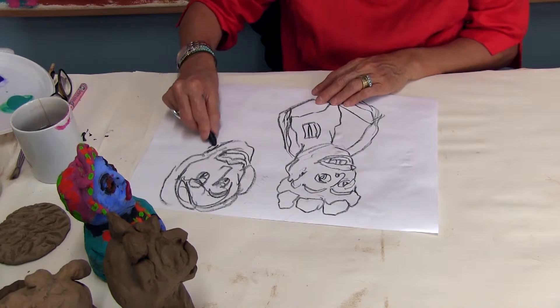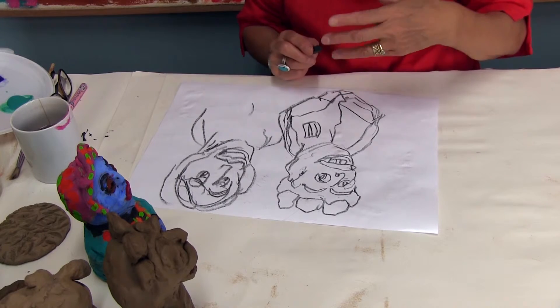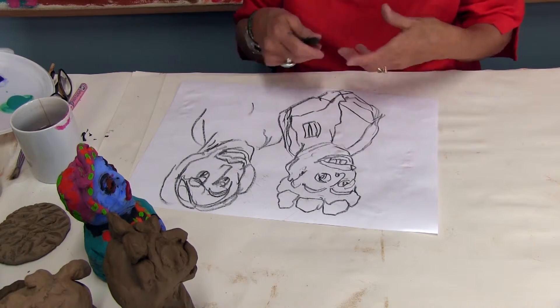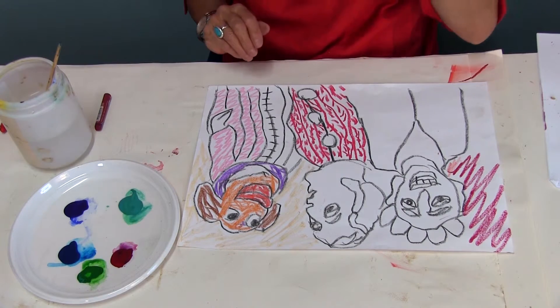I'm going to stop this drawing because I have another one that is halfway through. When you do it in the classroom you'll have more characters. Now I'll show you how to apply color — here I have my drawing that I've started applying crayons to.